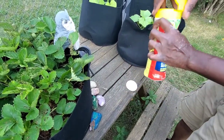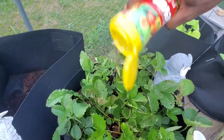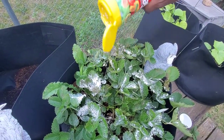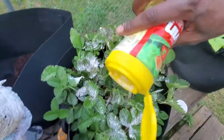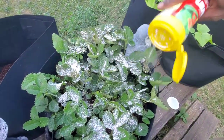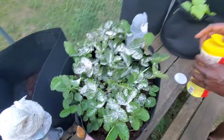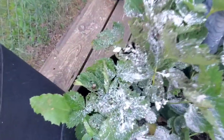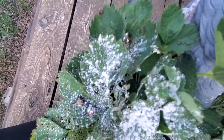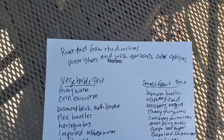You're probably saying, 'AJ, I thought you were organic.' I tried to be, but it just didn't work. So I'm going to apply this directly to the leaves, and I'll come back in a day or two to see if this product has removed these Japanese beetles off my strawberries.